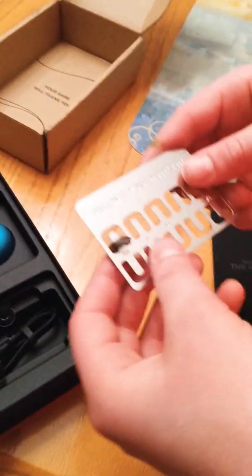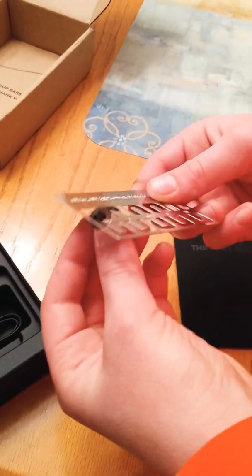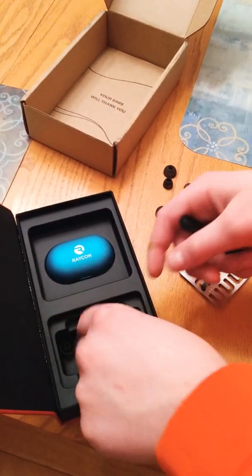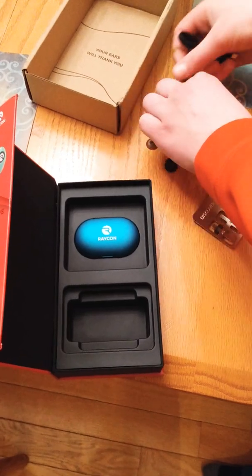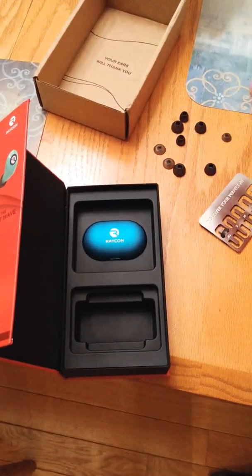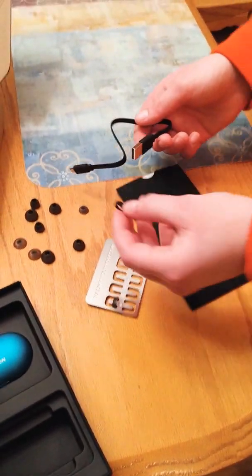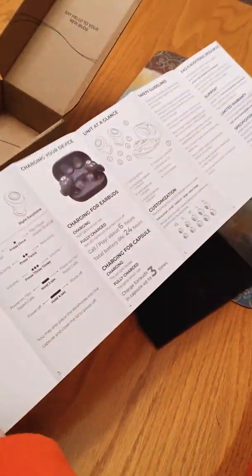Inside there's a card that says 'Discover your perfect fit' with all the ear tip sizes. I think they all fell out in the packaging, which is a bummer, but you can figure out what size is best. There are a whole bunch of sizes — unlike the E50s which only come with like two sizes, either way too small or way too big. There's also the charging cable wrapped up in a rubber band, and a full instruction manual that folds all the way out with a table of contents.